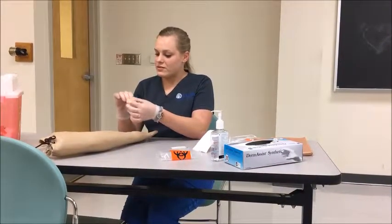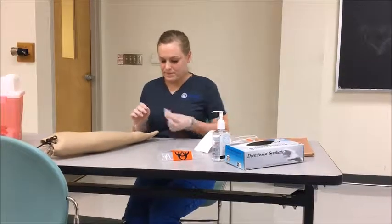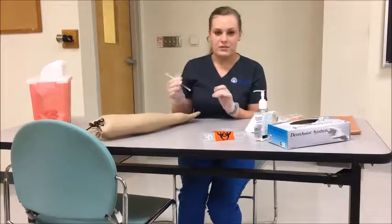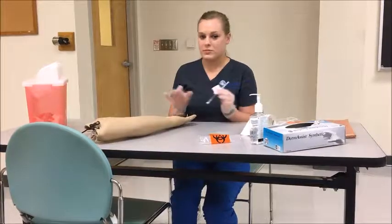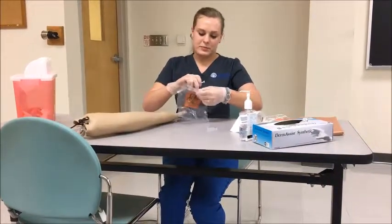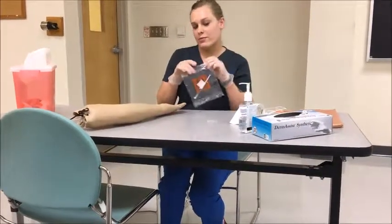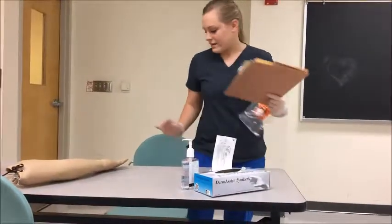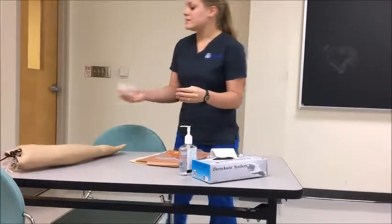I'll put a band-aid on. I'm going to label the patient's syringe to make sure the sample doesn't get lost. If this procedure were to take longer than 10 to 15 minutes, I would need a bag of ice so the blood stops metabolizing. Then all waste gets thrown away, the syringe gets placed in the biohazard bag and taken to the lab. I'll document everything in the chart, remove my gloves, and decontaminate my hands with hand sanitizer.